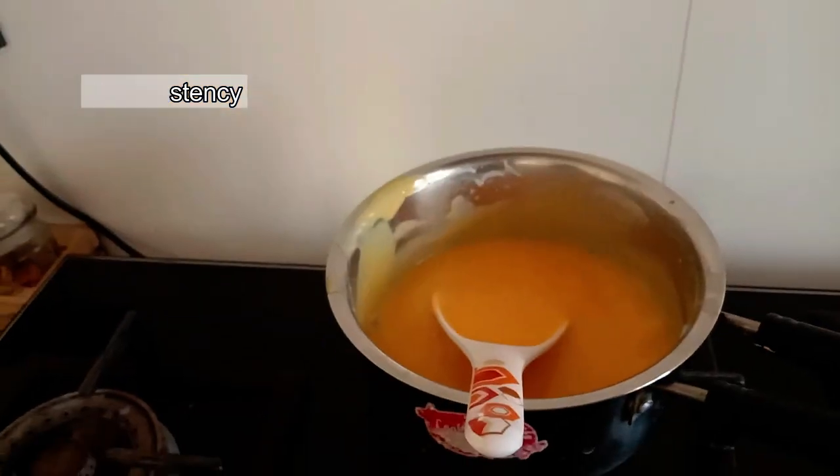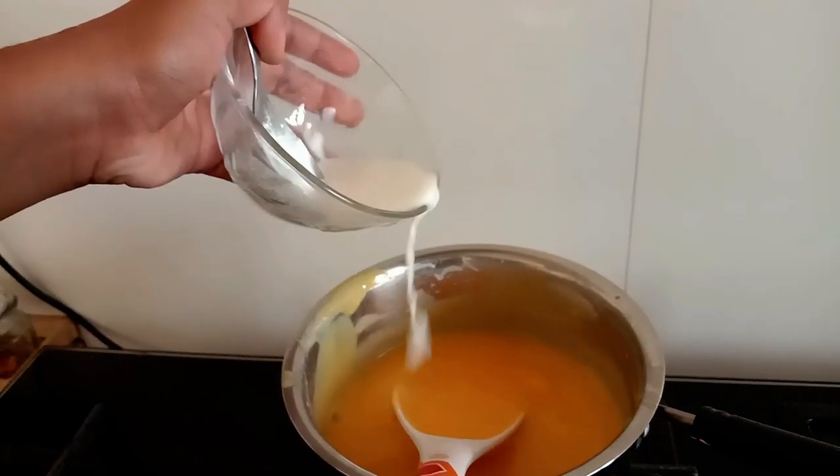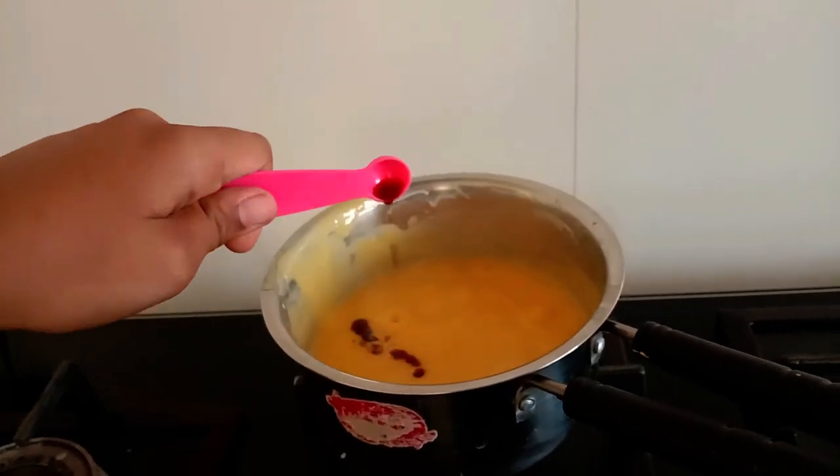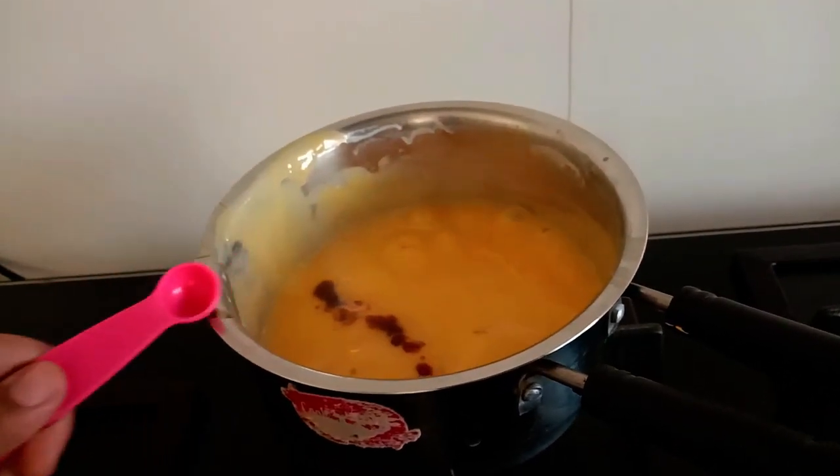If the custard thickens, we can avoid corn flour and add vanilla extract.